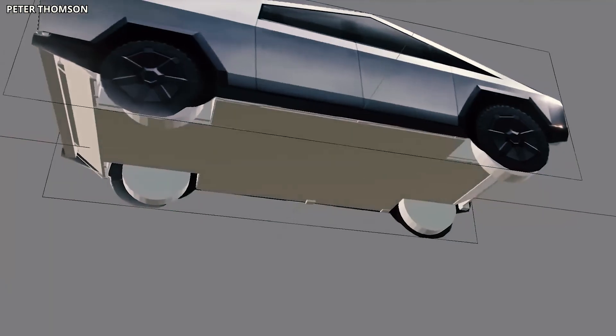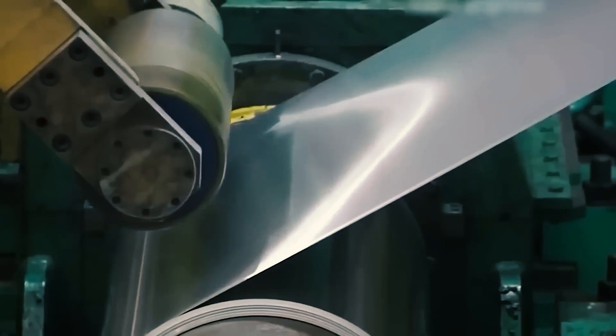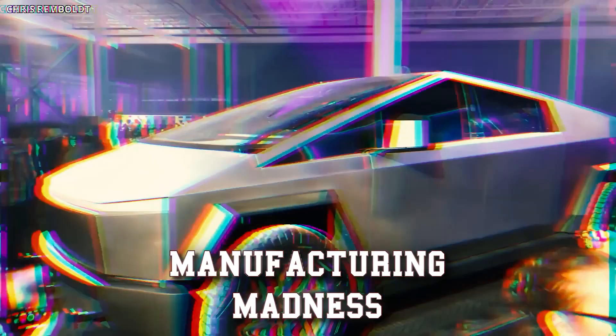We're about to delve deeper into the bends, the folds, and the potential cracks in this metallic marvel — where every panel tells a story of ambition, innovation, and perhaps a touch of manufacturing madness.